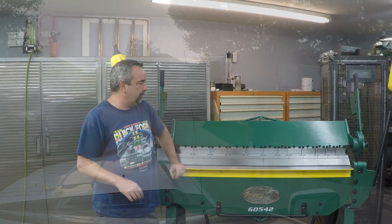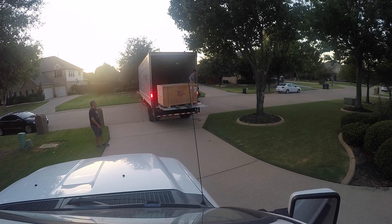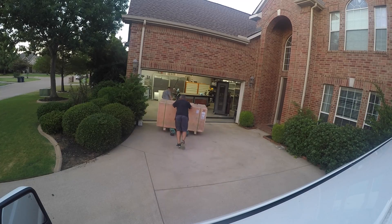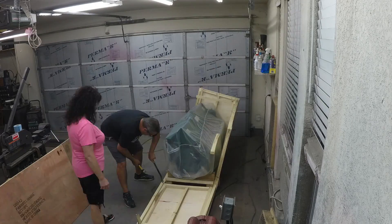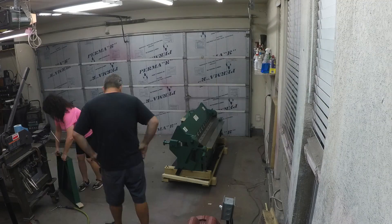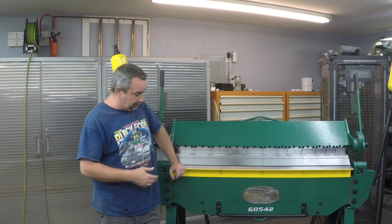So if you order one of these, you can expect it to be delivered via freight. We had pretty good luck getting it unloaded off the truck and moved into the garage — no big issues with that. It comes on a very well packed pallet with plywood sides around it, so we unboxed it without any issues.